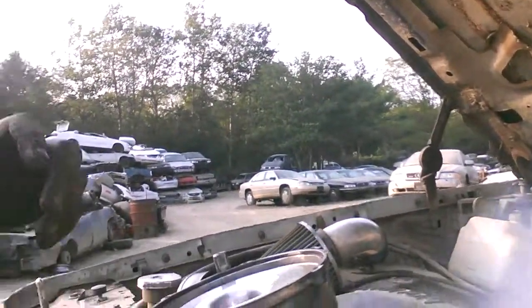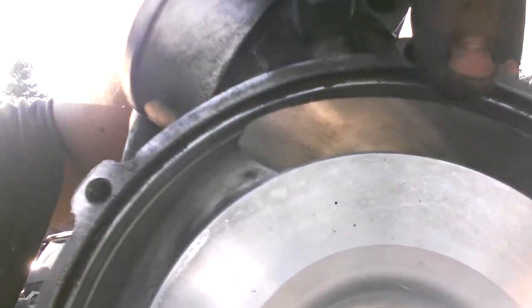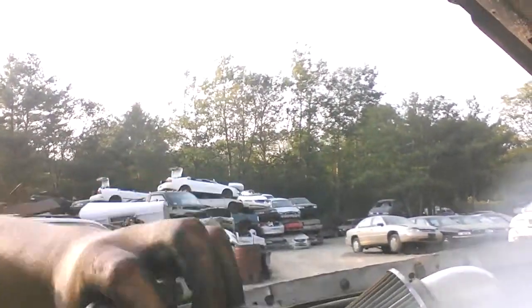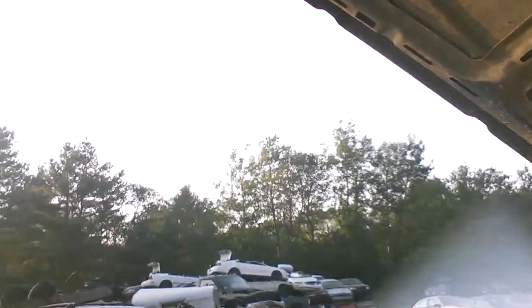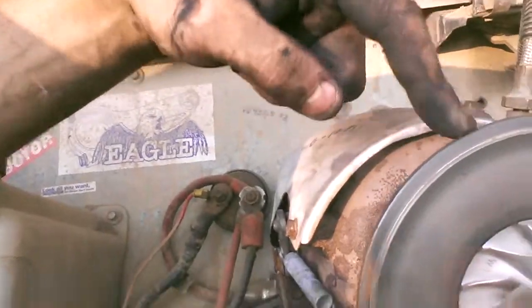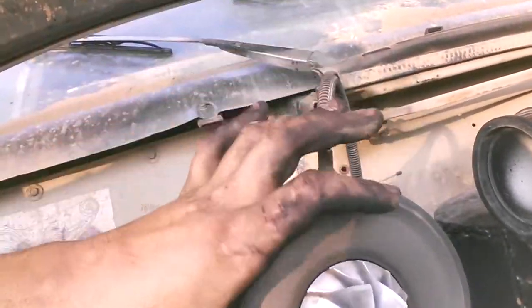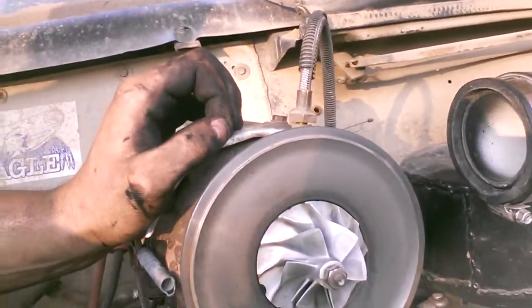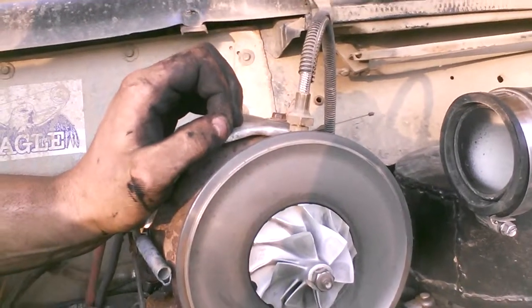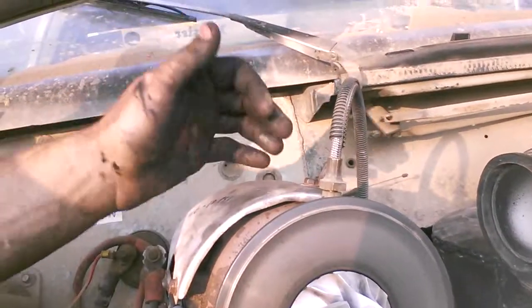So actually, the bigger compressor housing will not fit — the rim right here where it bolts, where it kind of holds it together, there's not enough of the rim as opposed to this one where there's a pretty good amount. So it will not interchange. You have to change the turbo itself, or at least the whole center section. I don't see myself doing so, so I'm kind of stuck with the four. I did not know that — I thought you could interchange them. Don't bother trying because I just tried and it will not fit.